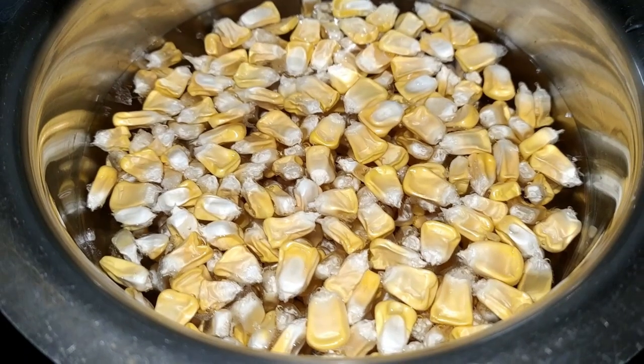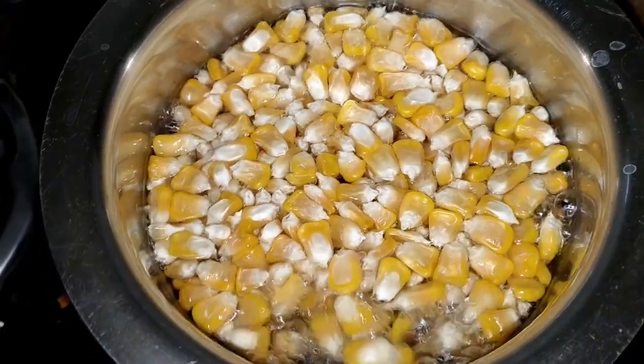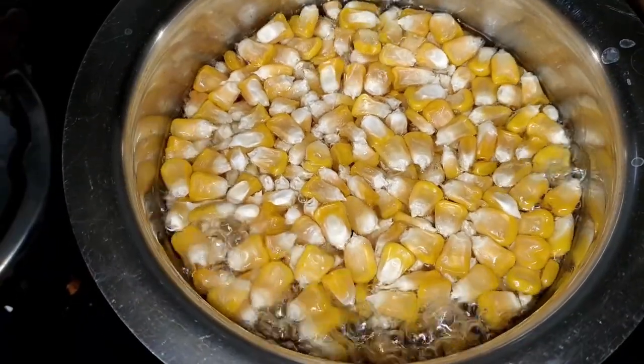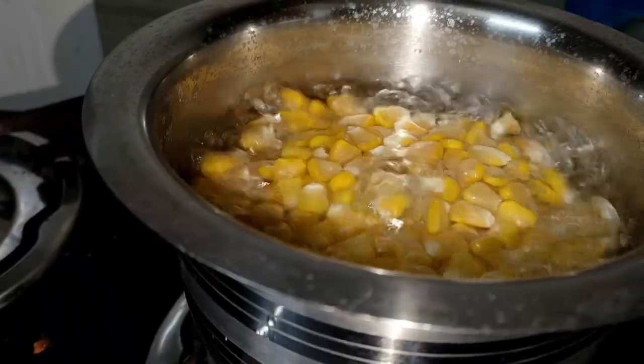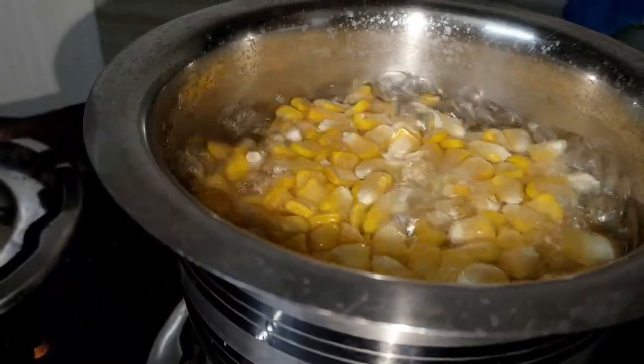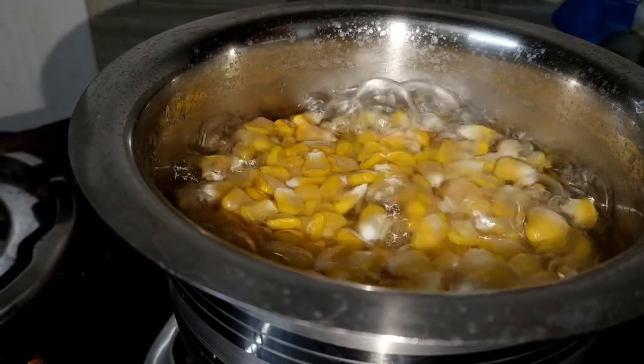There is a voice — that means the chaat is ready. It is not fried in the pan. We have to cook it in the pan. It's very tasty.